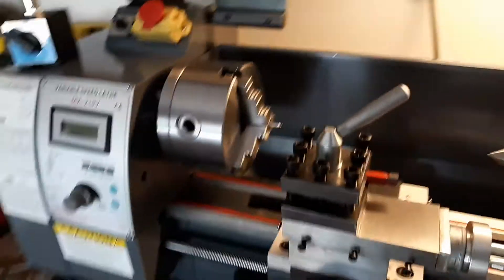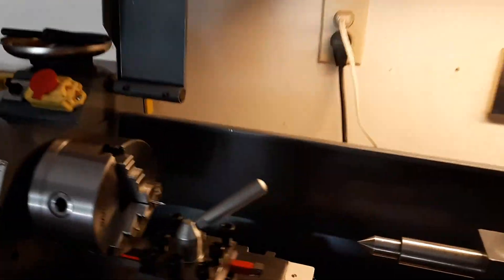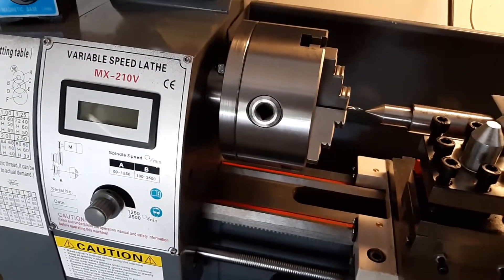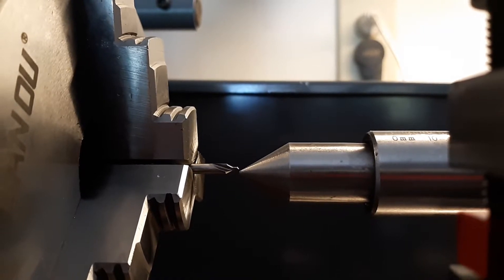I also got a tail stock chuck, and when I went to try to center things up on my tail stock, I'm getting a live center in the mail in the next day or two. Let me get in here and show this to y'all. I'm about 40 thousandths off. There you can see that I'm about 40 thousandths off center to center, and that's just a center drill in my three-jaw chuck right now.